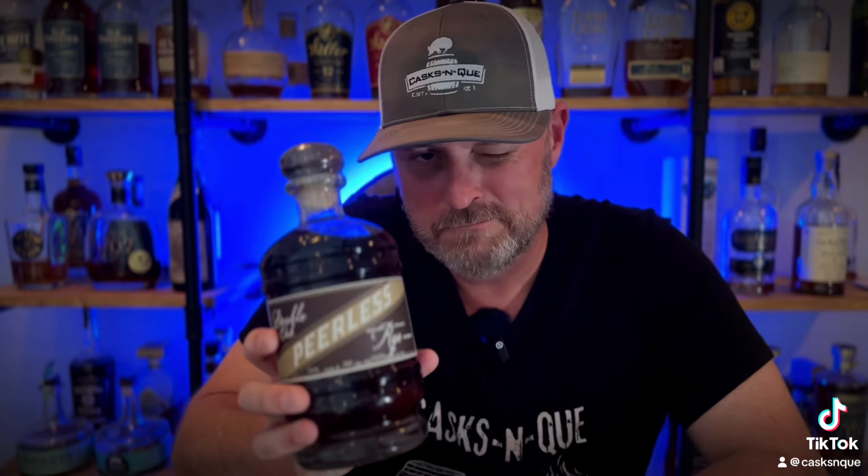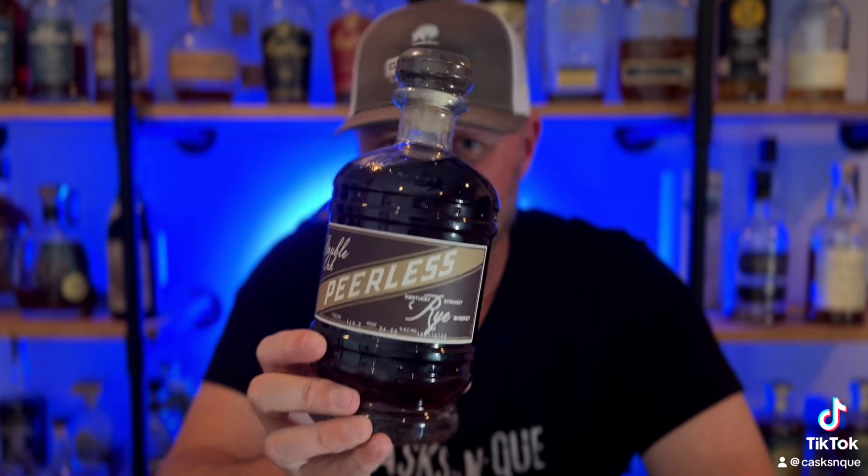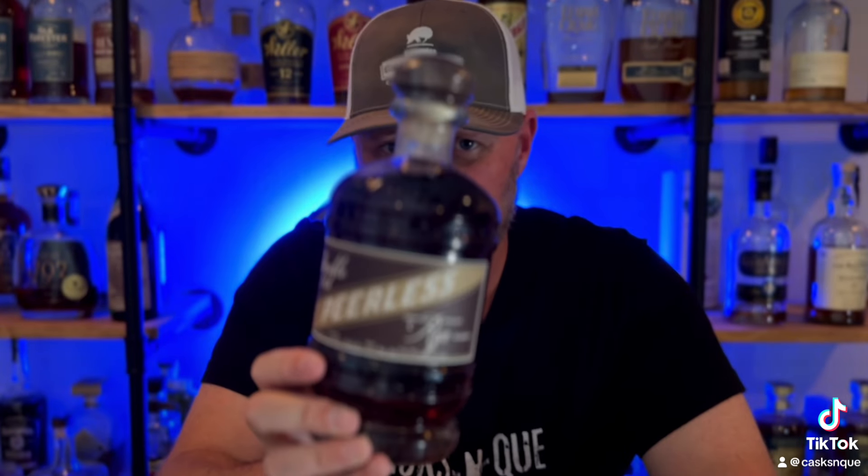Well, when I say give, I mean he let me borrow it. This one is non-chill filtered, strictly sweet mash, and there's no water added at all. I'm really excited to try this one. It's a no age statement, so let's get into it.